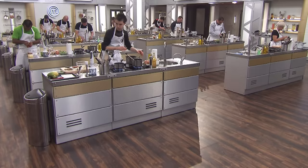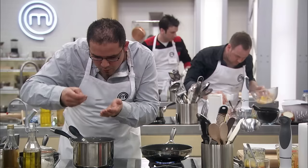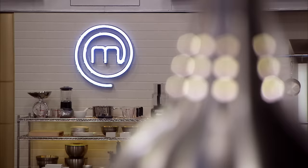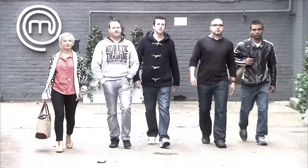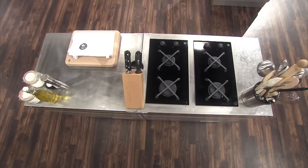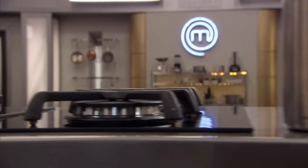Ten professional chefs have faced their first challenge to prove to Monica Galletti that they can cook at the highest level. Now they've been split into two groups. Today five of them will face the final test to decide who is good enough to cook for Michel Roux Jr. At the end of it, one of them will be going home.